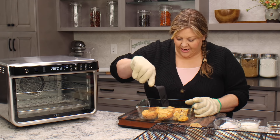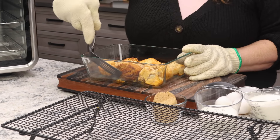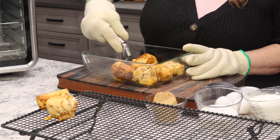They're a little bit harder on the bottom, which is what we want. Now I'm gonna get these onto the cooling rack to cool down some, so then we can break them up for our bread pudding.